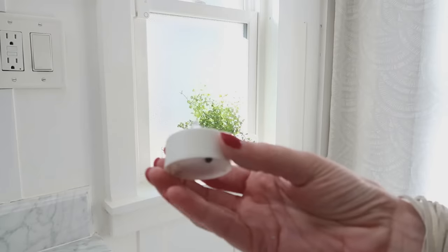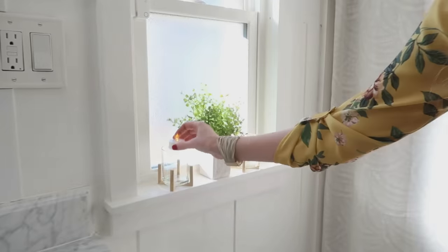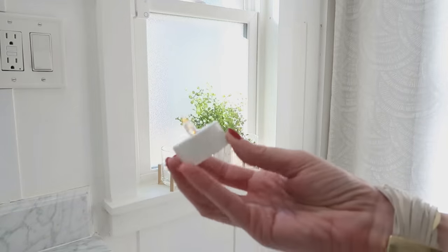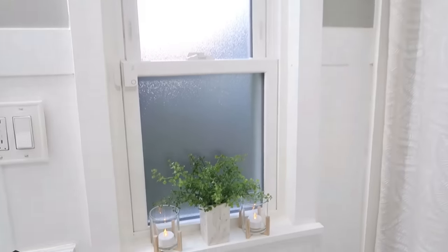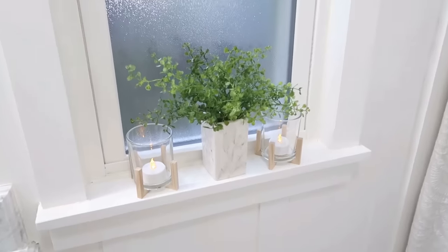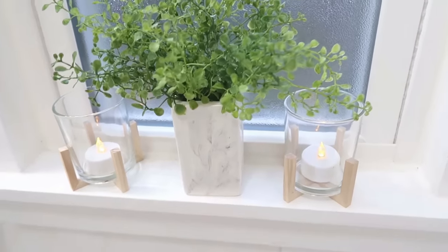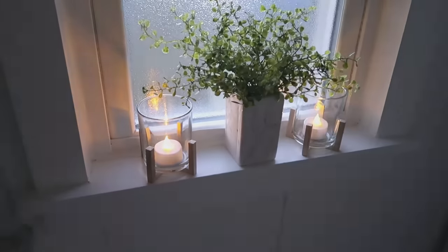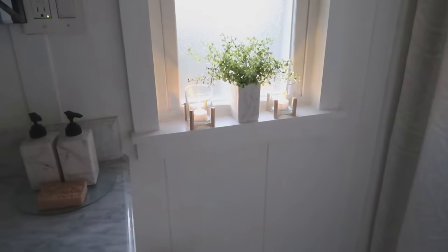I exclusively get Dollar Tree's votive candles — they are so affordable and pretty much always work. You'll get a dud every once in a while, but you can put those in your little candle holders so they're safe to flip on and off. They're pretty during the day, and at night you can flip the lights off and have a nice little nightlight in your bathroom too.